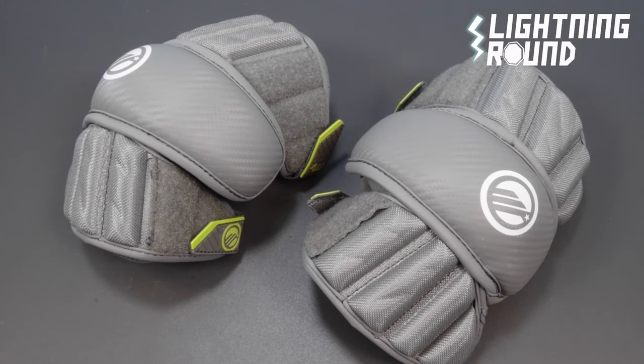Kyle here for Sportstop.com. We're going to do a lightning round video on the Maverick MX Arm Pad.